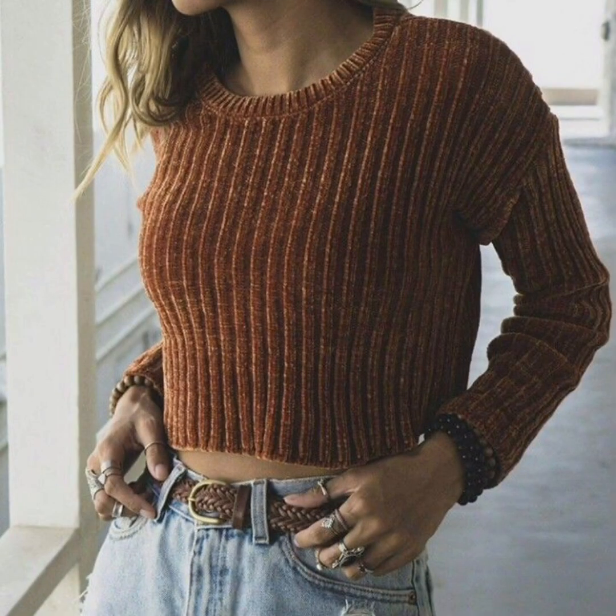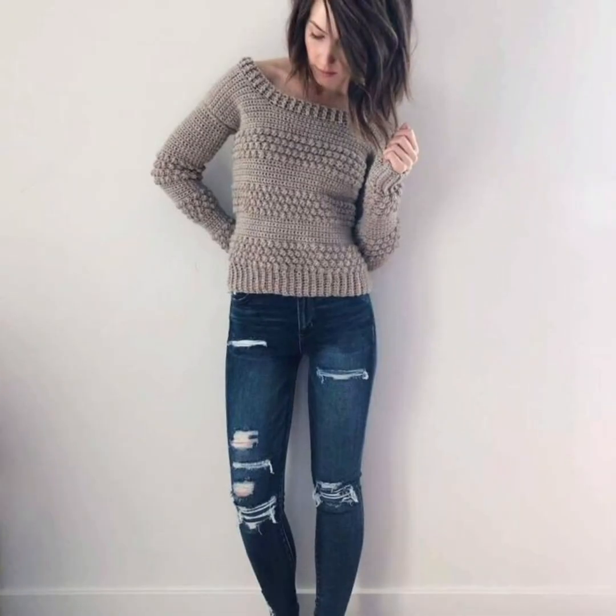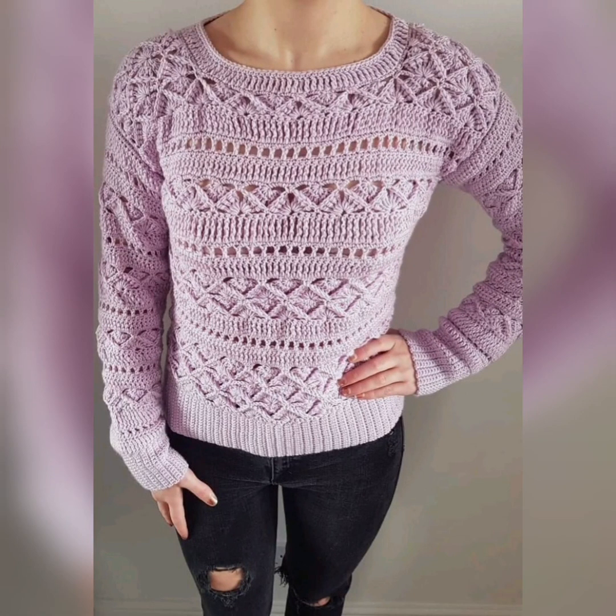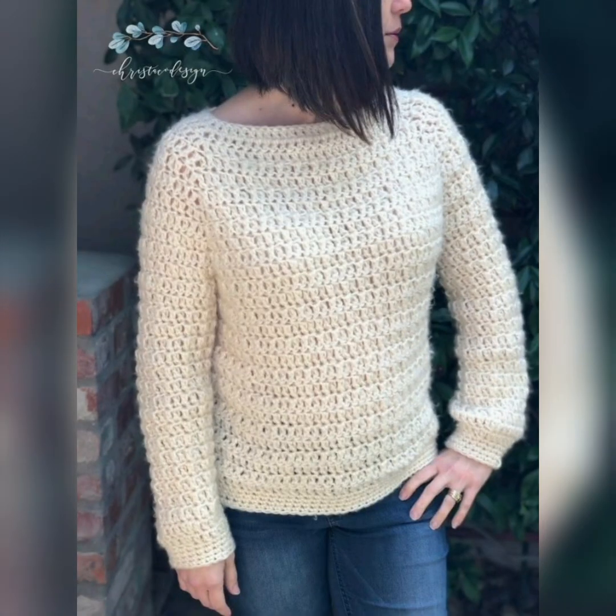So friends, this crocheted sweater pattern is very beginner friendly. The trickiest part is the cowl neck, and to help you there I have included tutorials. There is also the option of crocheting it separately — it's just a rectangle — and sewing it on at the neckline.